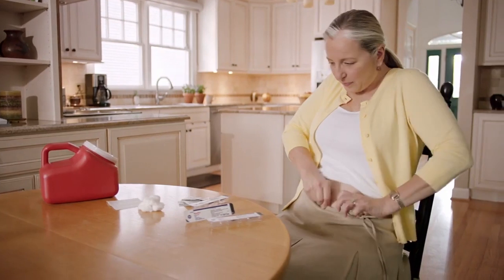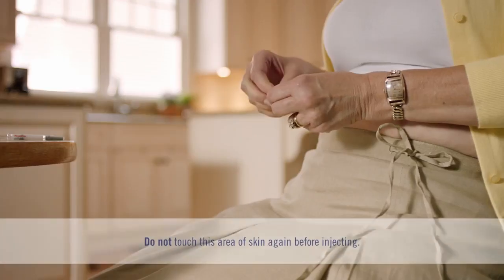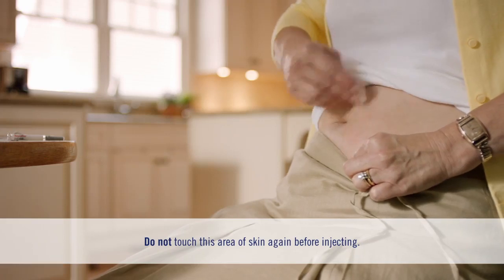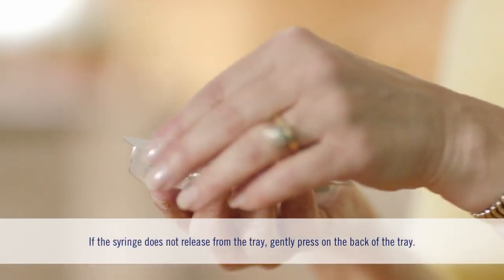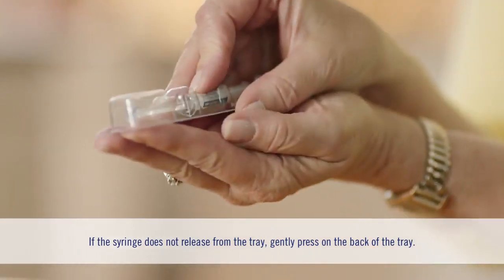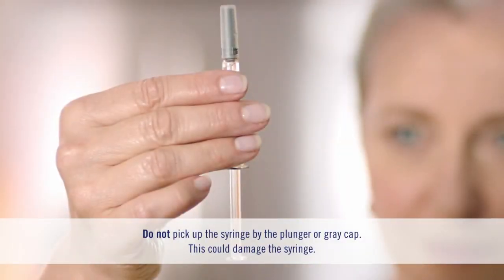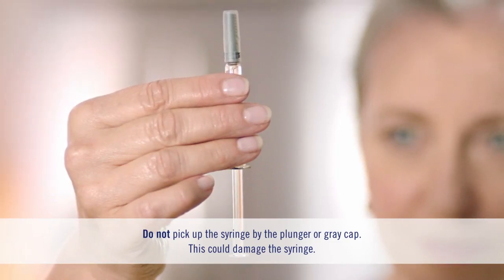First, clean the injection site with an alcohol wipe. Let it dry and don't touch this area again until you're ready to inject. Next, peel the paper off the tray and place the tray on your hand. Then turn the tray over and gently press the back of the tray with your other hand. The syringe should pop out from the tray onto your hand. Be careful not to pick up the syringe by the plunger rod or gray cap — always hold the syringe by the barrel.